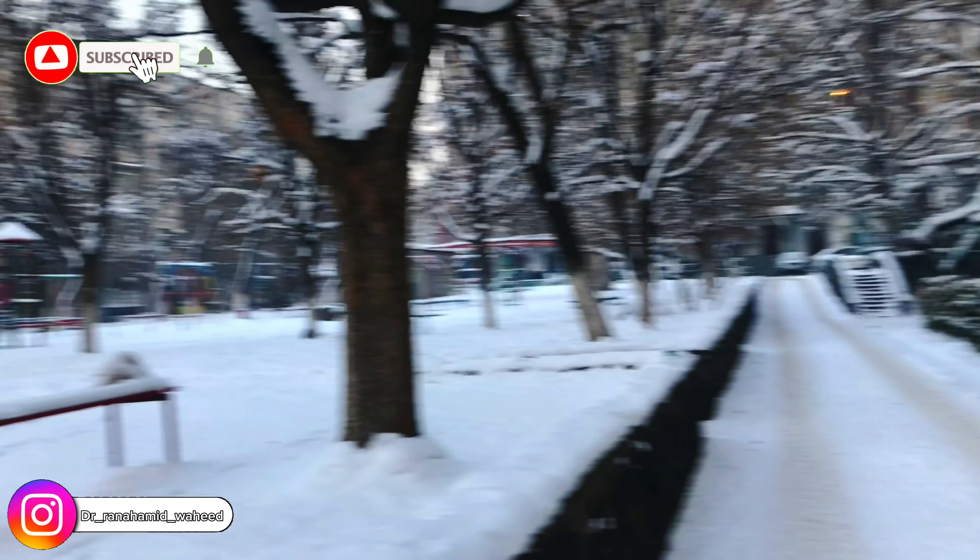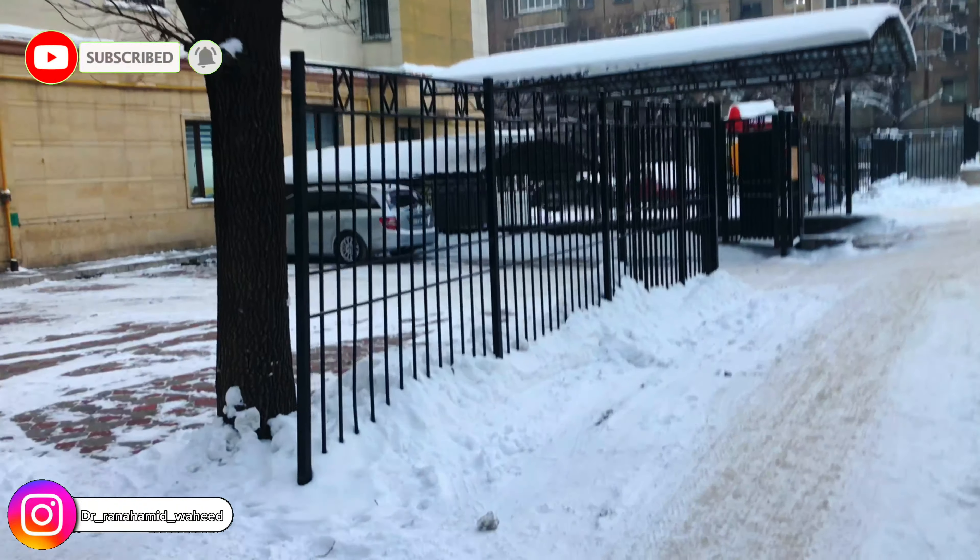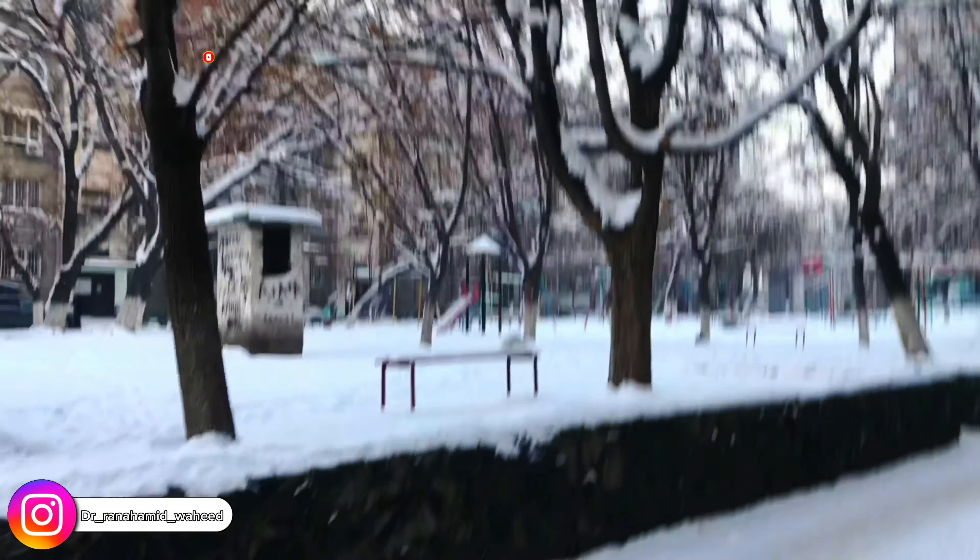Assalamu alaikum, I am back with a new video — hope all of you are doing well. Today's video is about specific drone shots. You can see the weather — there is so much snow and the temperature is about minus 25 degrees centigrade approximately.